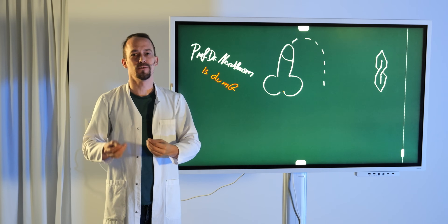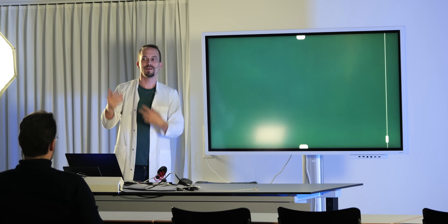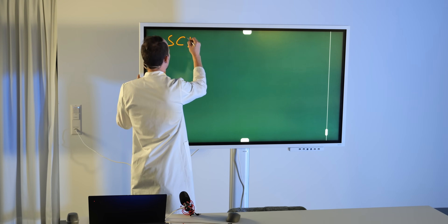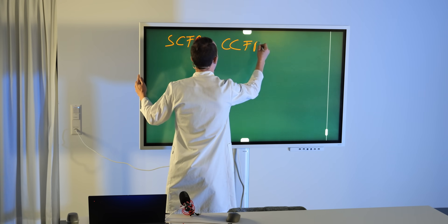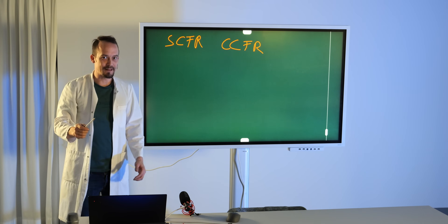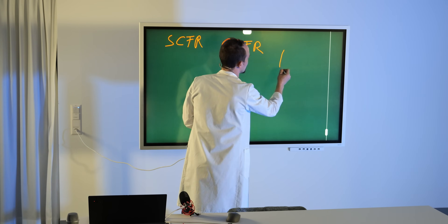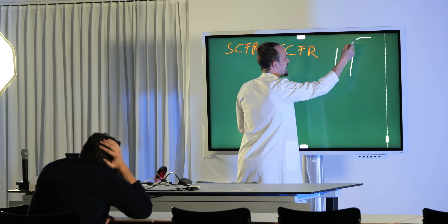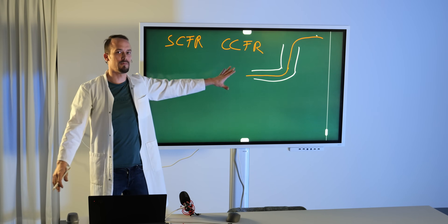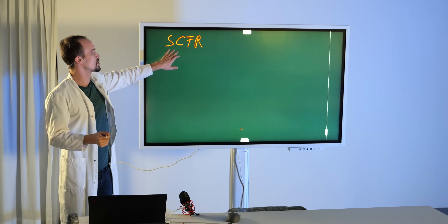So let me quickly explain how carbon fiber reinforcement in 3D printing works. When it comes to carbon fiber reinforced plastic, we normally talk about one of two things — there are two different ways of carbon fiber reinforcement. One is called SCFR and the other is CCFR: short carbon fiber reinforcement and continuous carbon fiber reinforcement. With continuous carbon fiber reinforcement, you have one continuous string of carbon fiber laid down inside the filament as it comes out of the nozzle. This is true carbon fiber reinforcement, but we're not talking about that because it requires special, hugely expensive machines you will never use at home. What we concentrate on is short carbon fiber reinforcement.